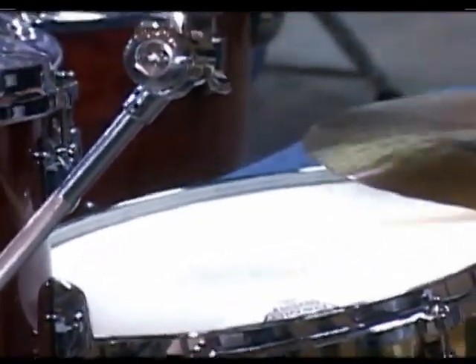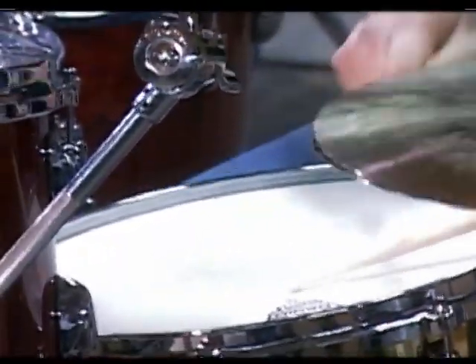People who play the instrument have discerning ears. There's a lot of choices out there, but there's only one Gretsch sound — rich, warm, woody. It's the classic drum tone.